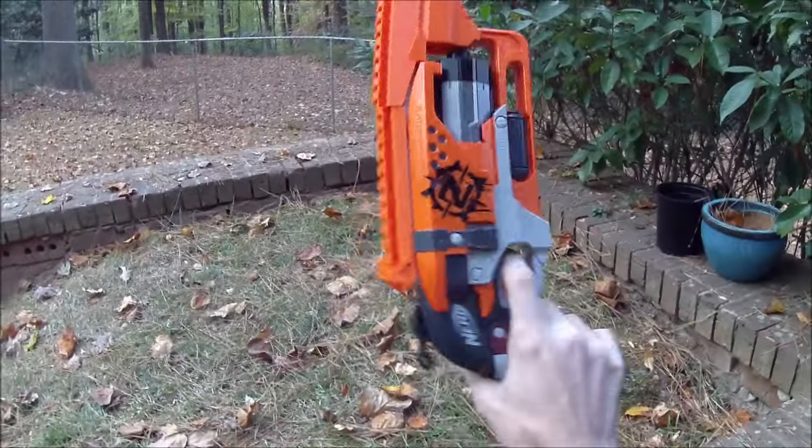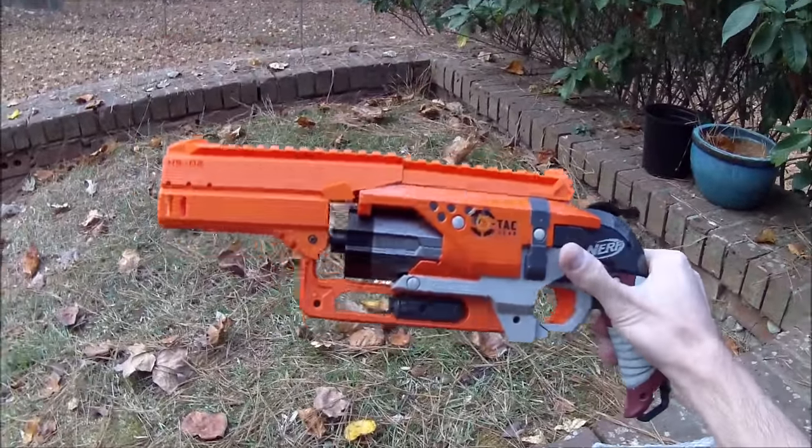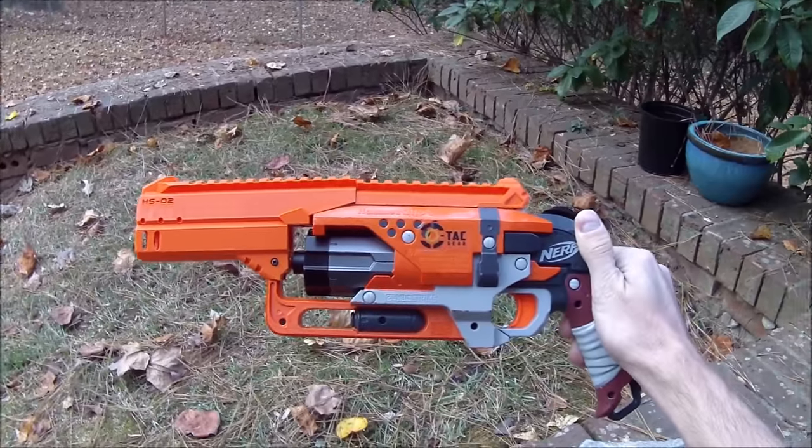Thanks very much for watching, hope you guys enjoyed. I have an SEC war tomorrow but I'm going to try and schedule another video for you. Much love — Nerf on, Dreck out.